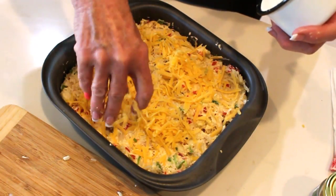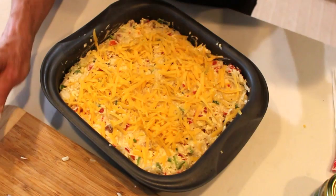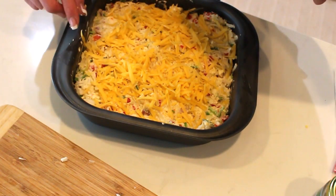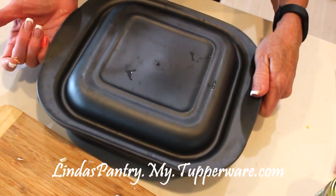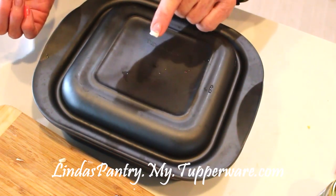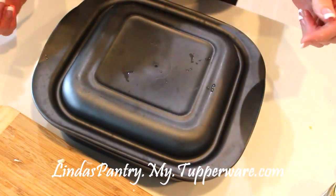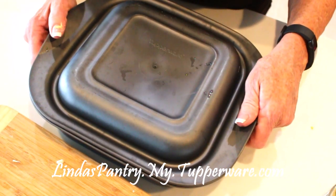I'm sprinkling the remaining cheese — about a quarter cup of cheddar — on top to make it pretty. I love these Ultra Pro Tupperware pans: they're convenient, attractive enough for the table, and lightweight. When you cook with the lid on, the cheese won't burn and you won't over-brown the top — lasagna comes out absolutely perfect in these. Let's get this into the 375-degree oven for approximately 30 minutes.